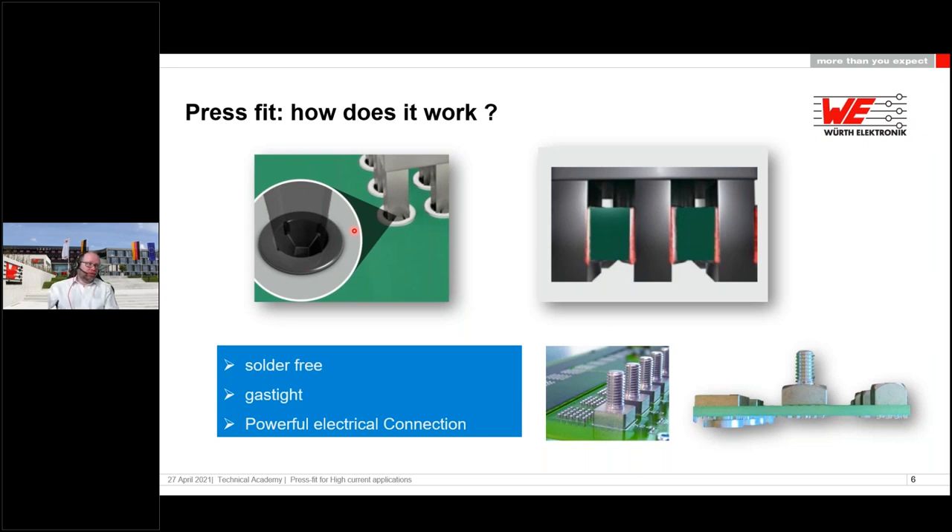This is why you get a gas-tight connection — specifically at the edges of the pin where it contacts the via. Because it's a square pin in a round via, there are gaps, but the gas-tight connection is on the edges. And everyone asks: if it's solder-free, why is everything tin-plated? The tin is used as a lubricant to ease pressing, and also protects the copper and brass from corrosion. That's how press fit really works.